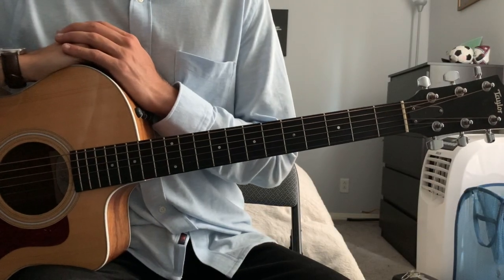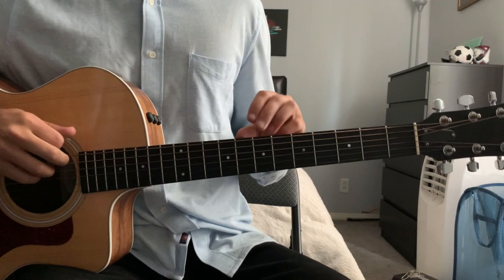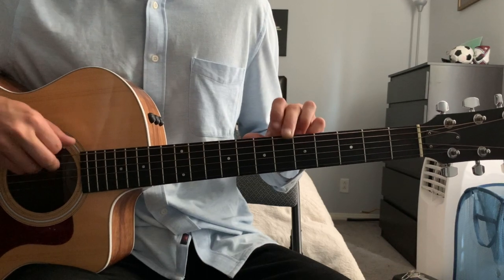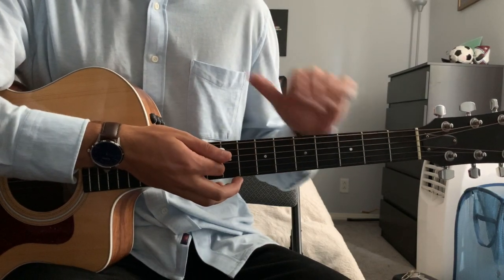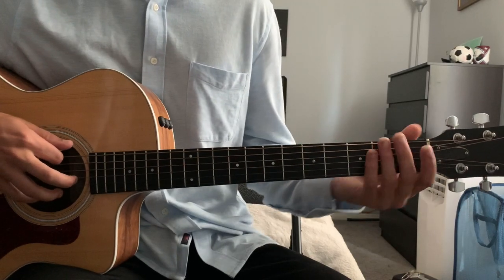The first thing we need to take care of to play Yesterday is putting our guitar into drop D tuning. In standard tuning this would be an E string, but in drop D tuning we change this to a D. This A string becomes a G, the D string becomes a C, and so on for the rest of the strings. So everything is tuned down one whole step. Once we are in drop D tuning then we can get started.